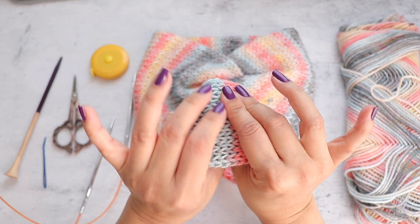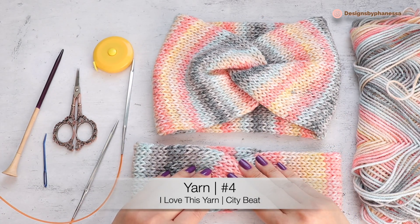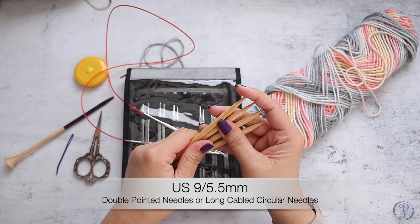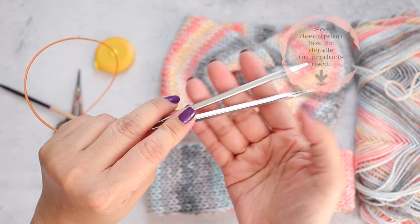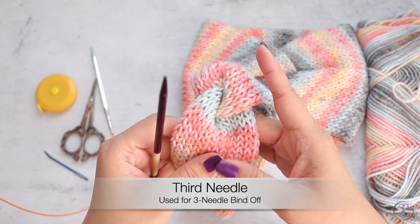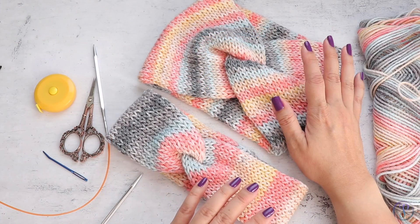You'll need some worsted weight yarn — this is Hobby Lobby's, I love this yarn, this is the color City Beat. You'll need a set of double pointed needles or you can use a long circular needle and work it with the magic loop. This is Knitter's Pride Cubics, US 9, 5.5 millimeter. You'll need a third needle for the three-needle bind off at the end of the tube. You'll also need a tapestry needle, scissors, and a tape measure.